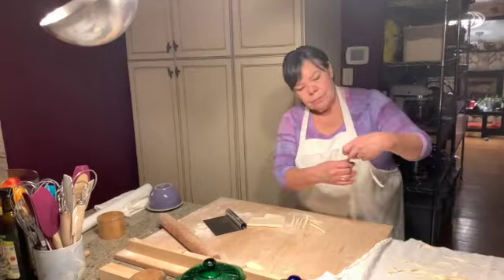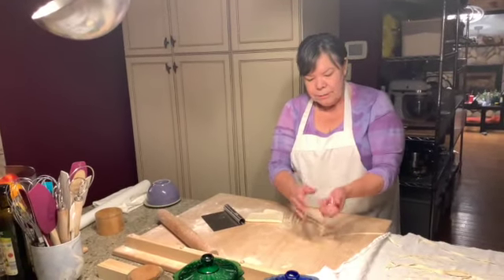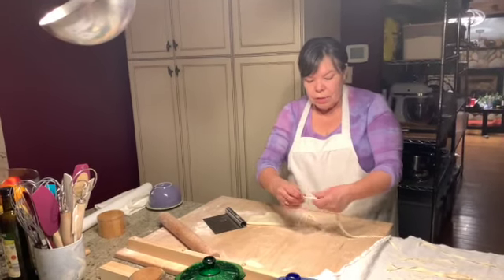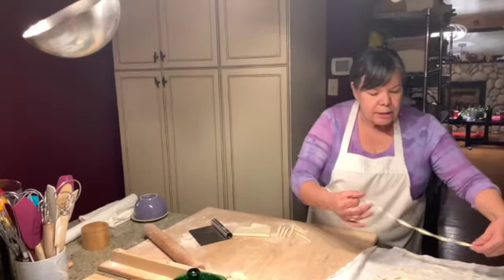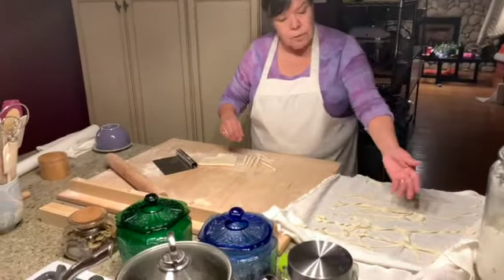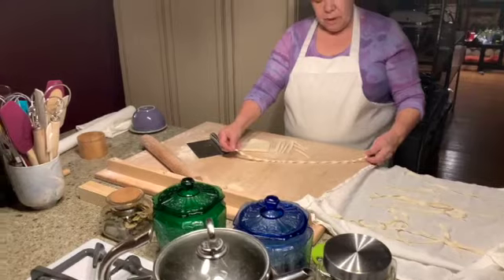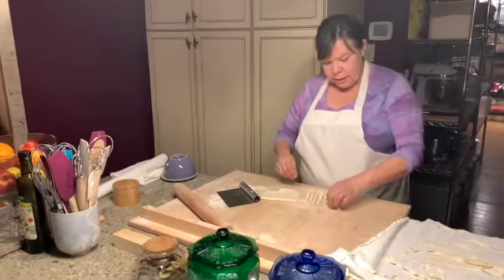Another thing you can do is roll them between your fingers. If I had a little bit of water on my hands, you can roll them and get those swirly noodles. When they dry, they'll dry swirly like that. You leave those out a little bit longer to dry — maybe a couple of hours. But we're not doing that today.